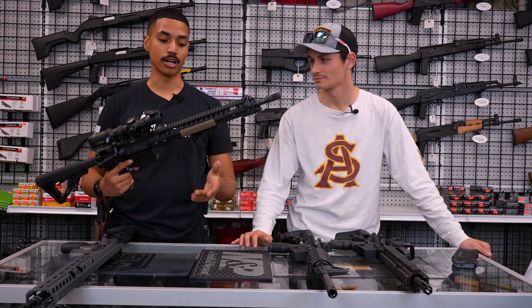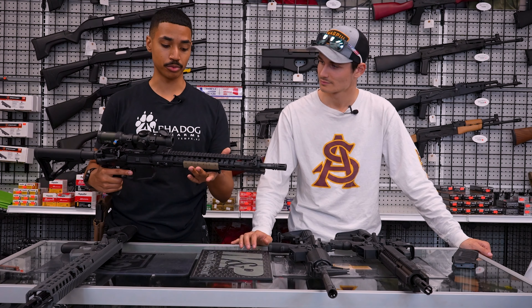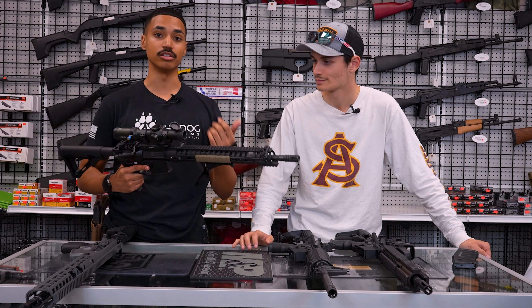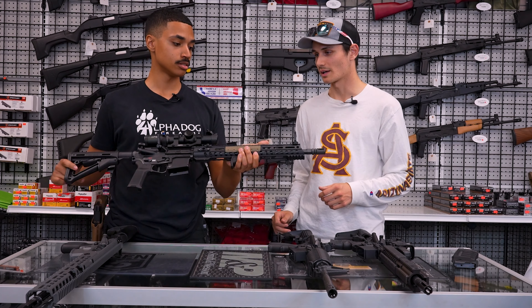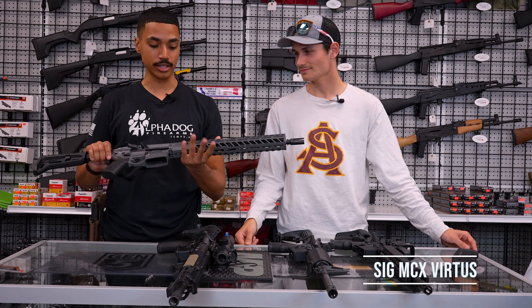Wrapping up the POF: this particular one has been modified with a new stock, pistol grip, and foregrip. From the factory they do come with MFT furniture, which is pretty solid. For the most part, this rifle comes with everything you need and nothing you don't, besides the little modifications that can help make it yours. That pretty much sums up the POF.